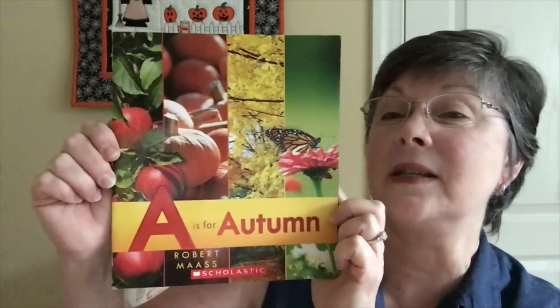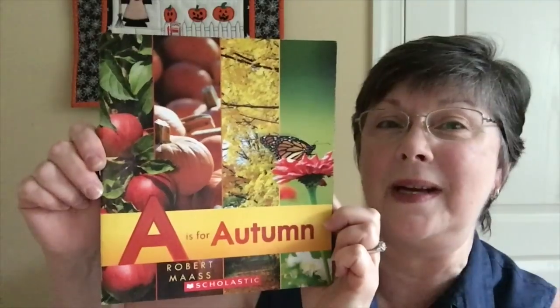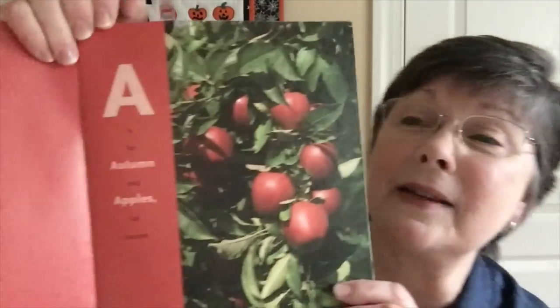This is a short little vlog about a children's literature book for the season and a little craft. Today's book is called 'A is for Autumn' and it's by Robert Maass. I'm not sure if a name spelled M-A-A-S-S is pronounced that way, so I apologize if that's wrong, but this is a charming book full of photographs. Who doesn't like a good A-to-Z book?